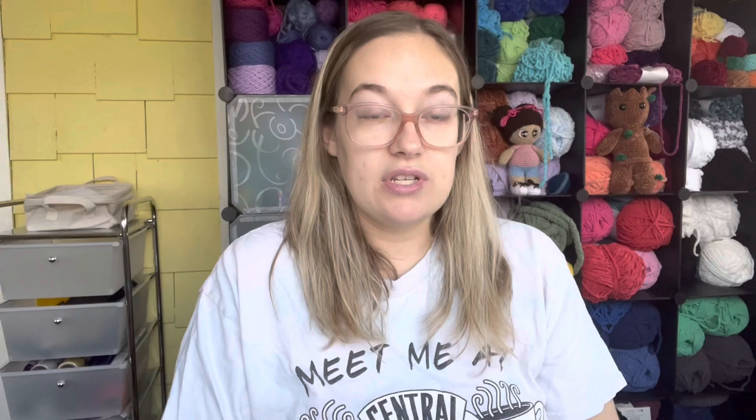For the letter L is my ColourPop Super Shock Shadow in Lightning Bug. I can give you guys a swatch — it's super cute — but I only used it three times. This is probably something I can do as a one-and-done shade, but yeah, not many uses on it.